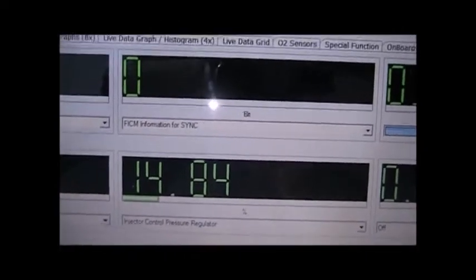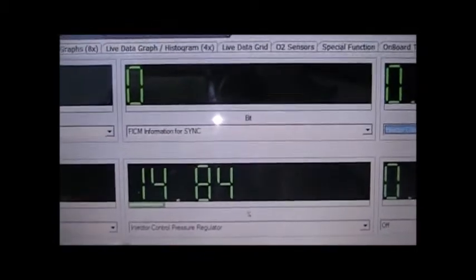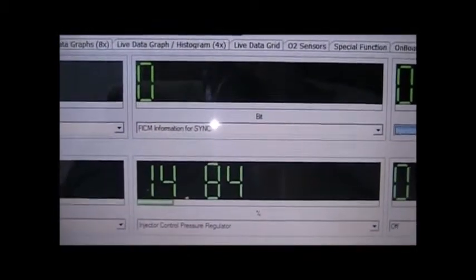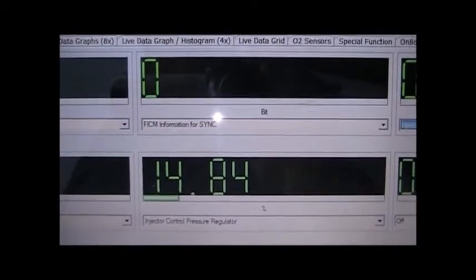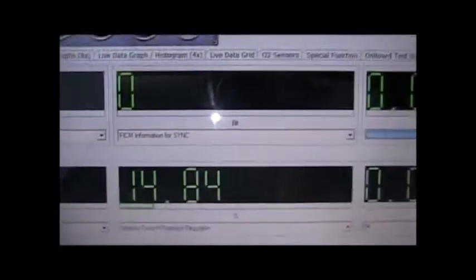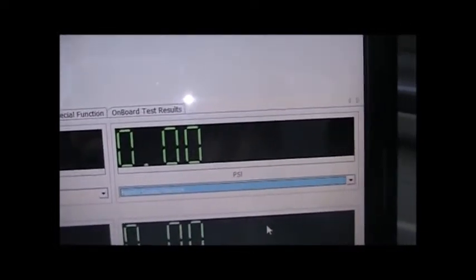We're reading 1484, which is right — you have some resistance in the wires. Basically, it should be between 15% and 85%; it should never get to 15 and it should never reach 85, otherwise we have some sort of issue. Over here, injector control pressure — well, we're not building any pressure. That tells us our ICP sensor is not stuck, because it's not registering any pressure.